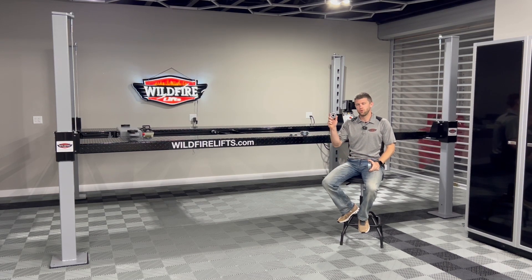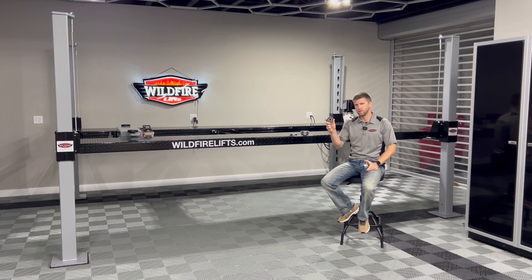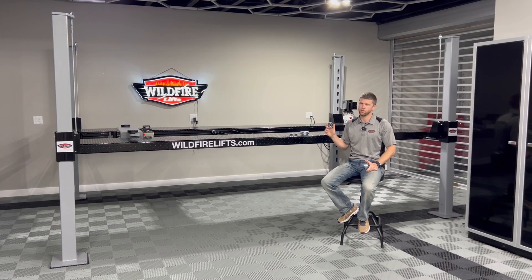Bushings versus bearings. To our knowledge, we are the only ones in the industry offering fully sealed ball bearing pulleys on every single location on our lift that uses a sheave and bearing setup.